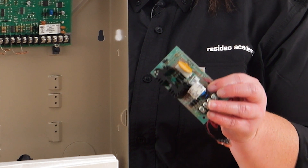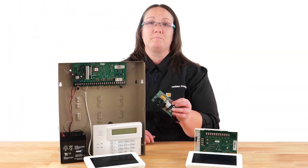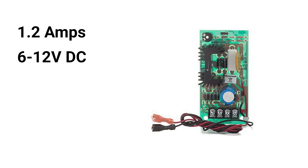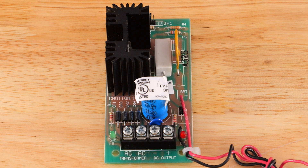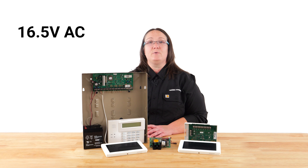So now let's cover how to connect these devices with a power supply. This is the AD12612 aux power supply with battery backup. It provides 1.2 amps of current and will support devices that require 6–12 volts DC. The external power supply has four screw terminals — two are for AC power and two are for DC power. To power the external power supply, it will need a separate transformer from the security system. This specific power supply requires 16.5 volts AC with a 40VA minimum.